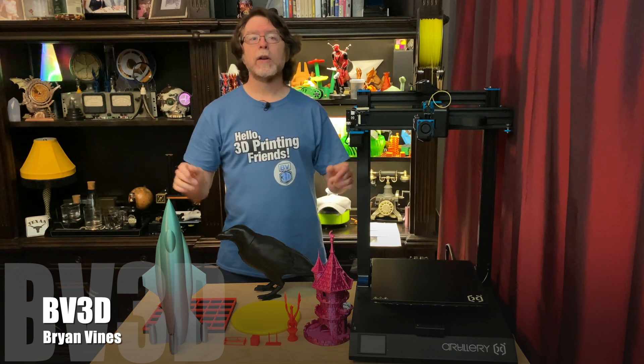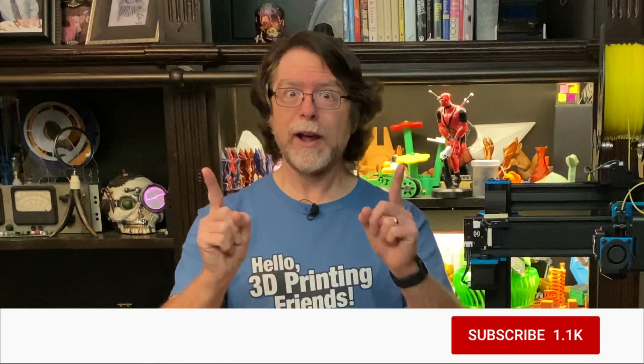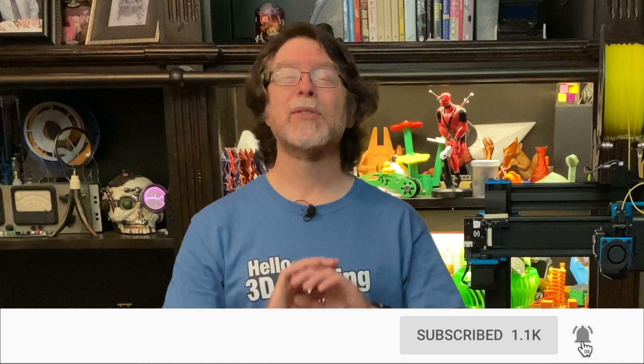Hey, if you're new here and you're wanting to learn about cool 3D printer upgrades, 3D modeling, and other 3D printing related stuff, start now by subscribing and clicking the bell so you don't miss anything.